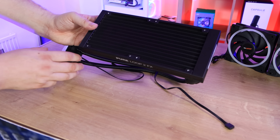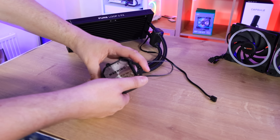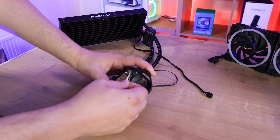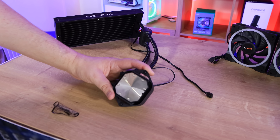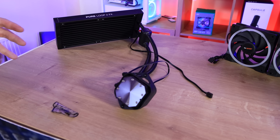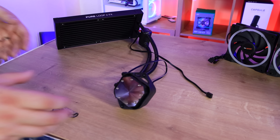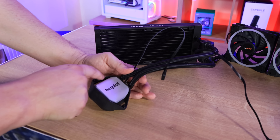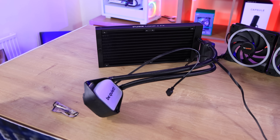Looking at the radiator closely, you can see you can fit two fans there — pretty straightforward. You've got your refill point here; you don't need to do this out of the box. It's mainly designed for after a couple of years if you've seen your performance or cooling efficiency drop — then it might be time to fill it up. It's very rare that it ever needs to be done, but you do have the ability if you wish. The radiator looks pretty standard. It does have quite a thin spacing between the fins, which could mean slightly restricted airflow or a higher surface area for the air to pass over — it depends on which way you look at it.